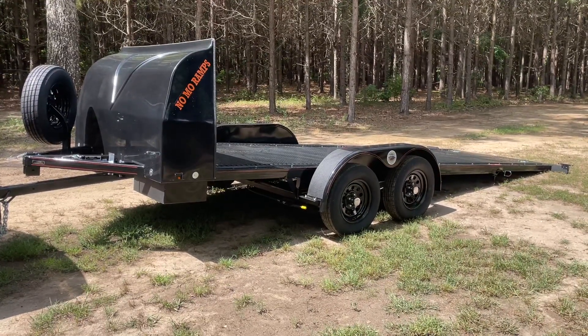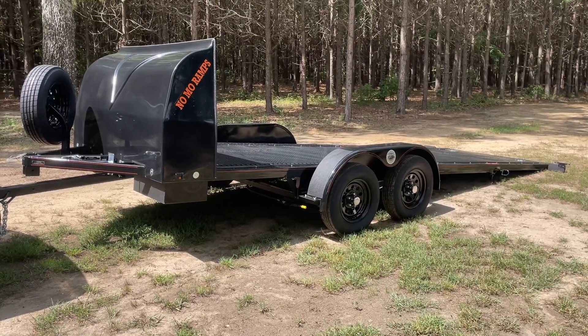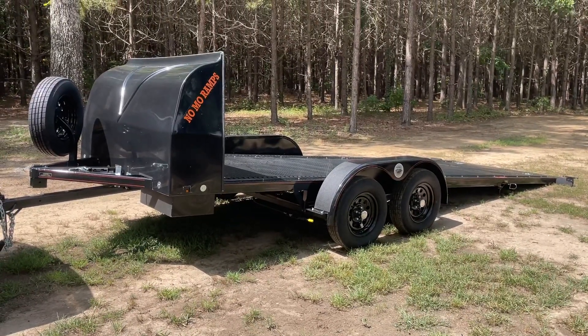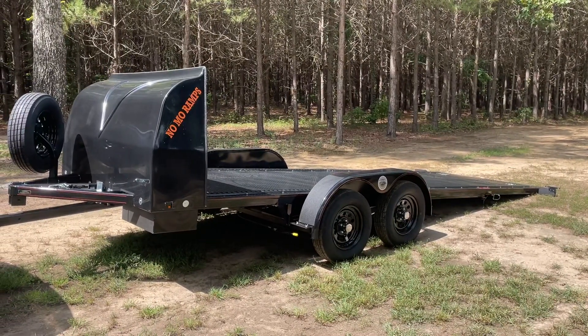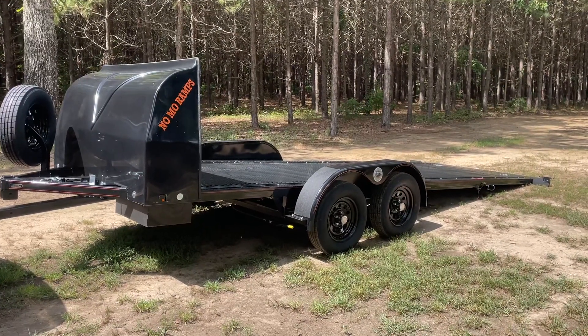Good morning everybody. Alan from TFT Trailers — just wanted to do a walk around of a brand new unit I just got picked up at the factory yesterday. This is a 2024 22-foot, 7,000-pound GVWR. It's going to get you roughly a 5,000-pound payload depending on the vehicle and where you can place it on the trailer, but real close to 5,000.